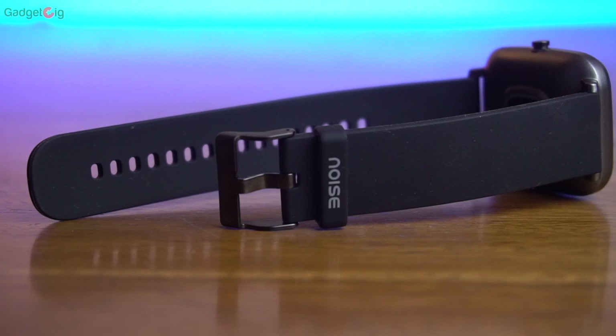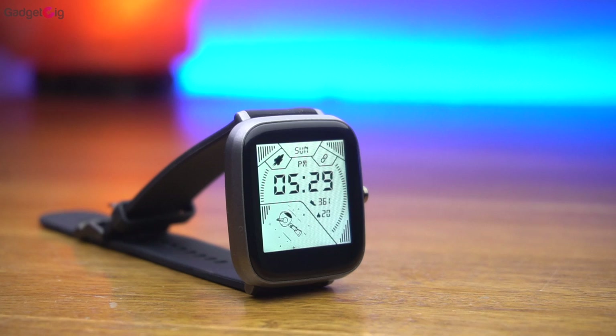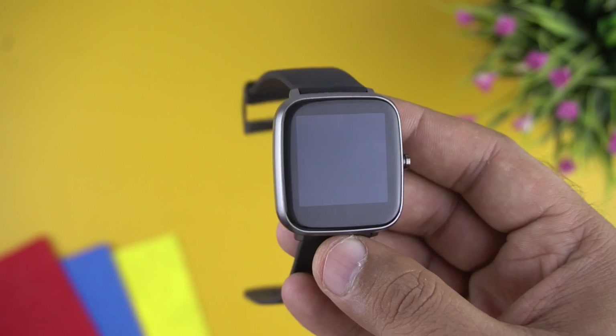That's it guys — this was the unboxing and review of the Noise Color Fit Cube smartwatch. Let us know if you like it, and if you have any queries or questions drop them in the comment section below. If you liked this video, please press the like button and subscribe to our channel Gadget Geek for more videos like this. Once again this is Anuj signing off — I'll see you in the next one.